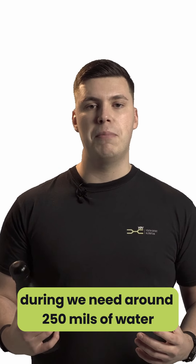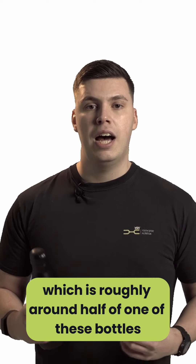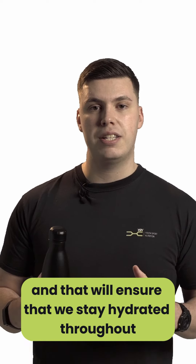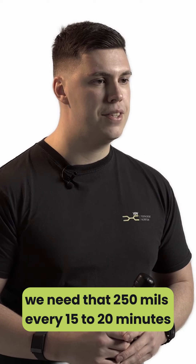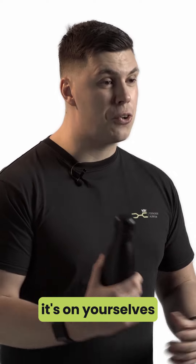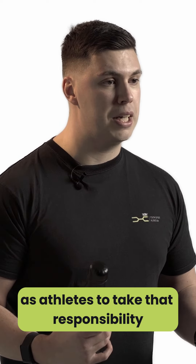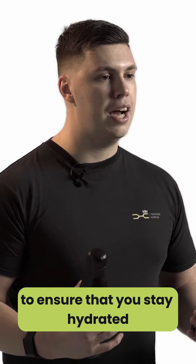During exercise, we need around 250 millilitres of water — roughly around half of one of these bottles — and that will ensure that we stay hydrated throughout. We need that 250 mils every 15 to 20 minutes. Now that doesn't mean your coach is going to allow you a break every 15 to 20 minutes; it's on yourselves as athletes to take that responsibility and take little and often sips throughout the session to ensure that you stay hydrated.